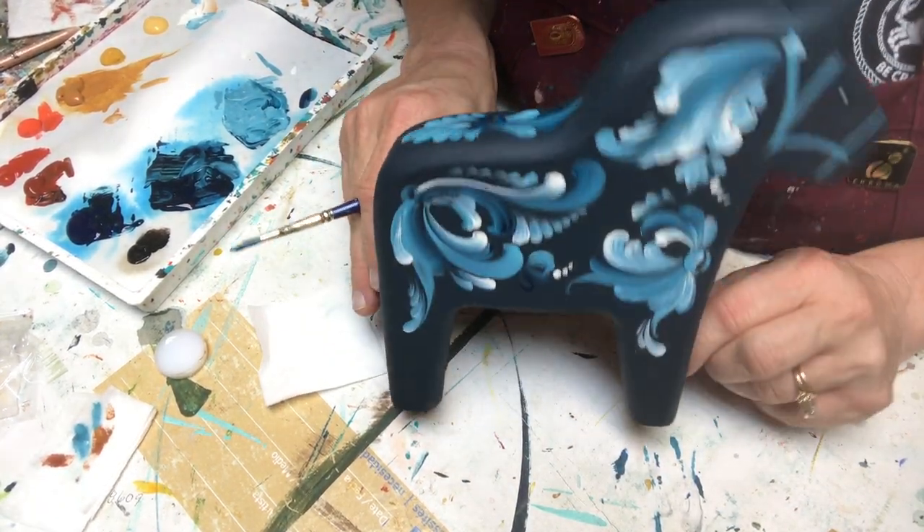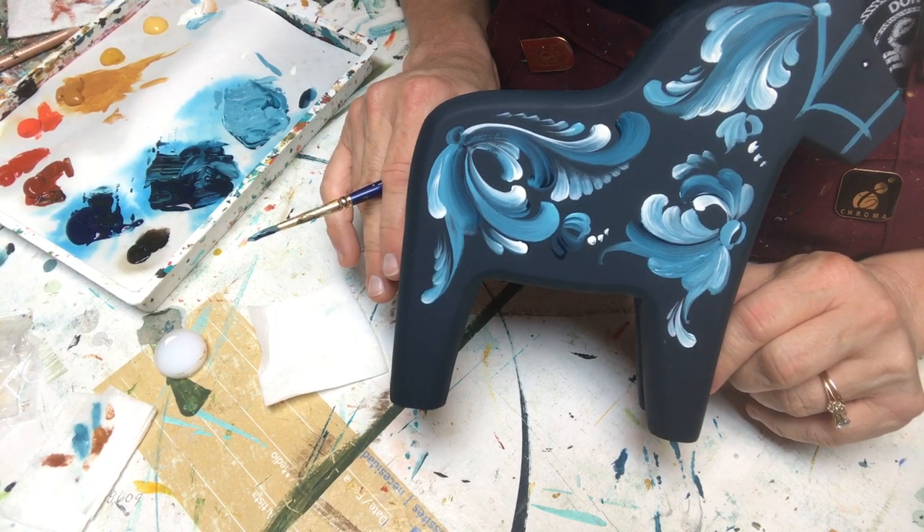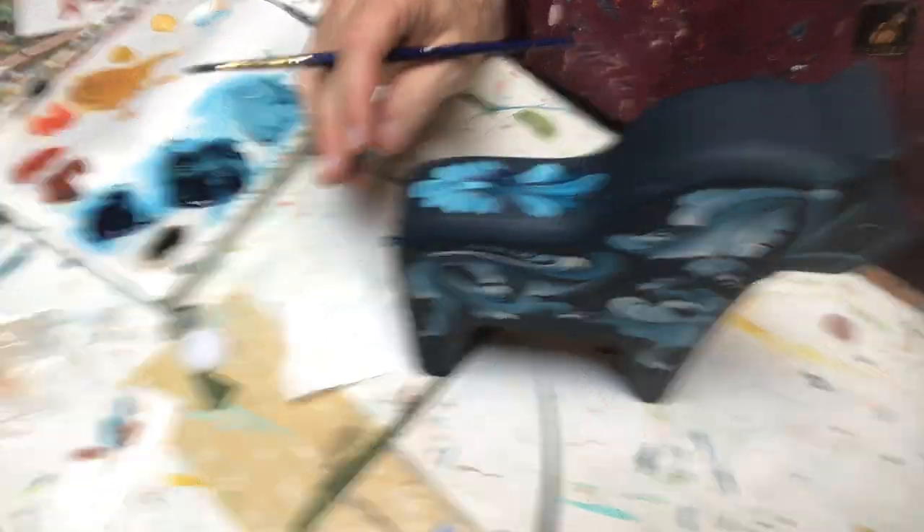Here's part one of my dala horse — I hope you enjoyed it. Welcome back next week or in a few days; I'll have part two and we'll have some detailing done. Thank you again for joining me. Have a blessed day, and remember — it's just paint.